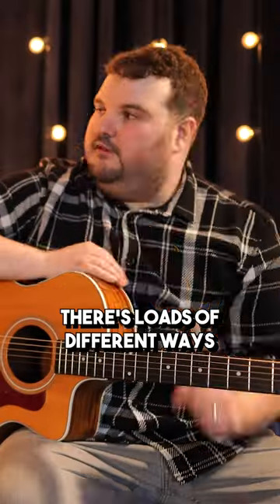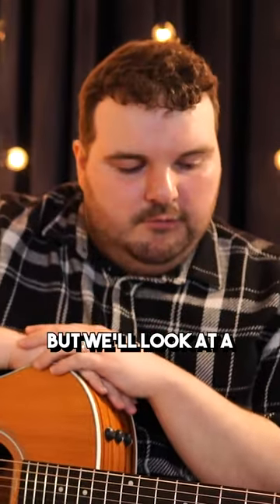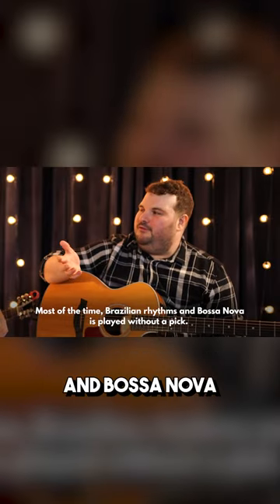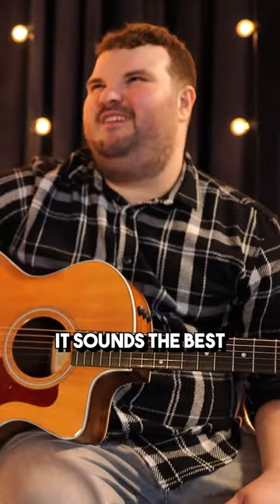We're going to be talking about bossa nova rhythms. There are loads of different ways you can play bossa nova, but we'll look at a simple way of doing it. Most of the time, Brazilian rhythms and bossa nova are played without a pick. It sounds the best.